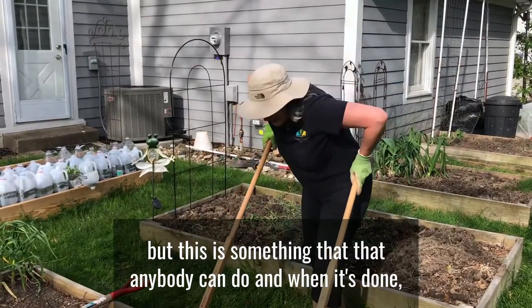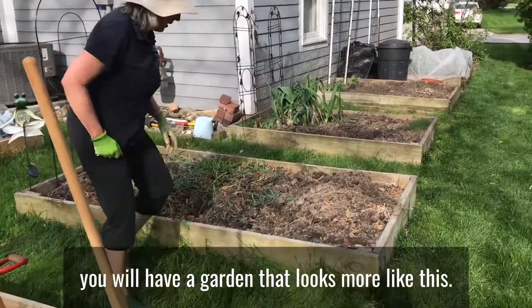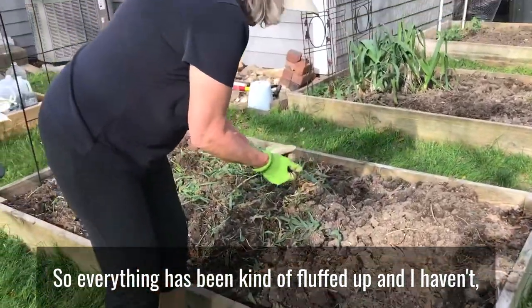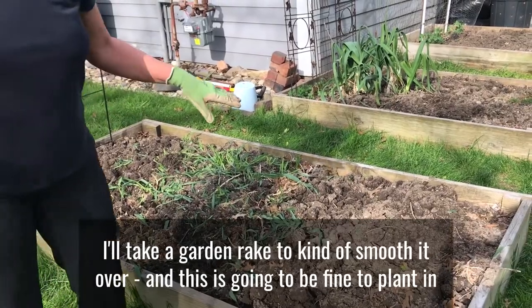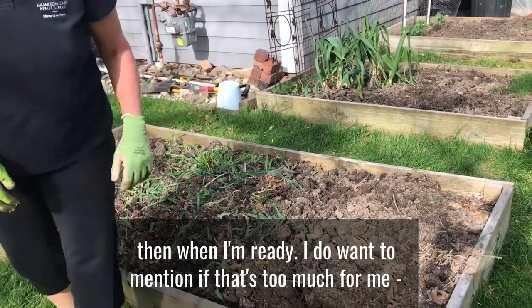And when it's done, you will have a garden that looks more like this. So everything has been kind of fluffed up, and I haven't destroyed the soil layers. The worms are still alive. I'll take a garden rake and kind of smooth it over, and this is going to be fine to plant when I'm ready.